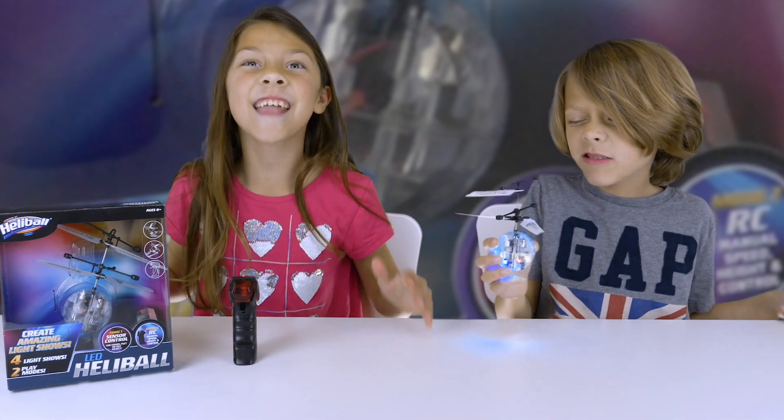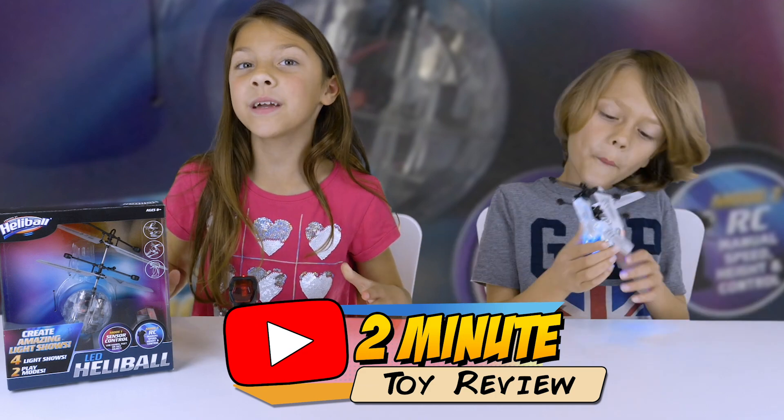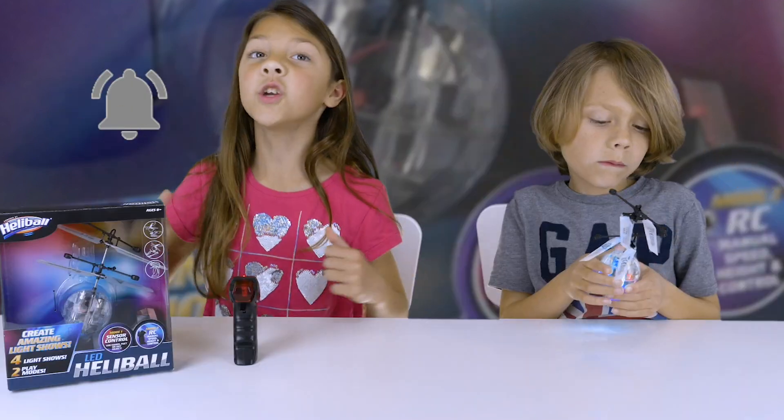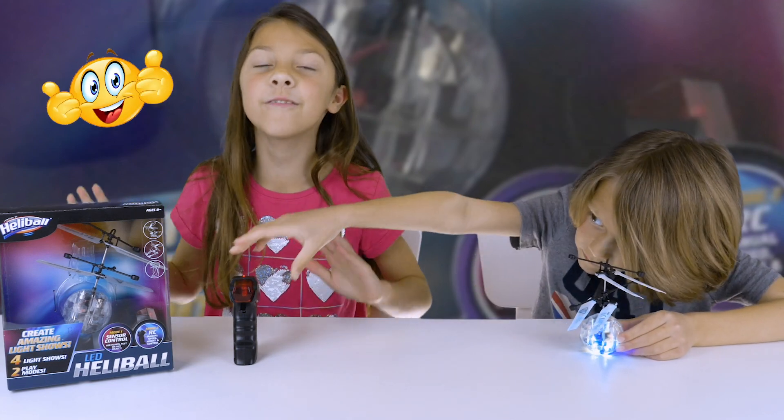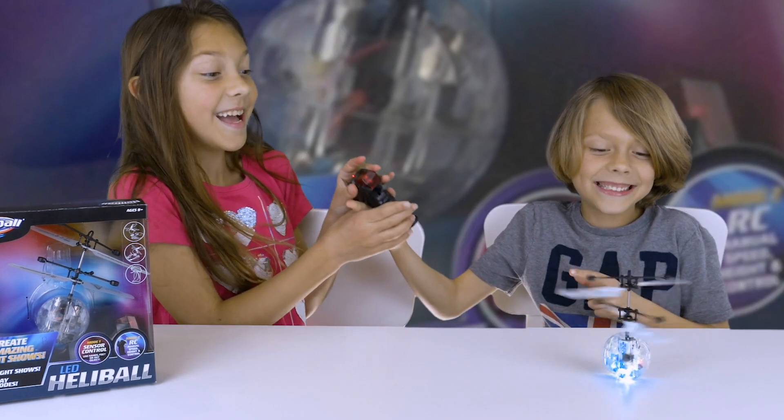That's the Heli Ball! Today we're going to be doing a two-minute toy review. Before we get started, make sure to ring the notification bell, give a huge thumbs up, and also don't forget about it — even bigger, bigger!